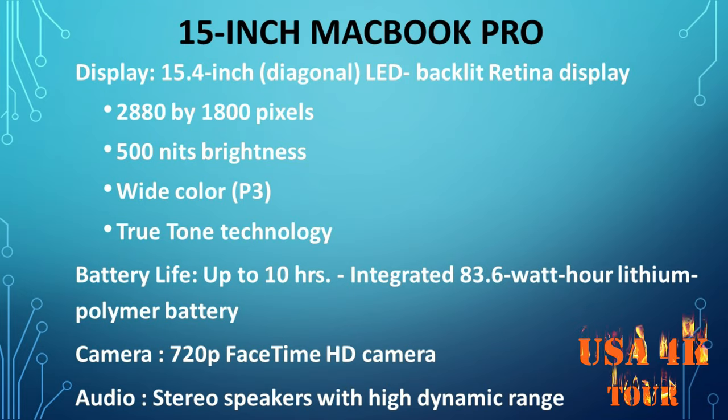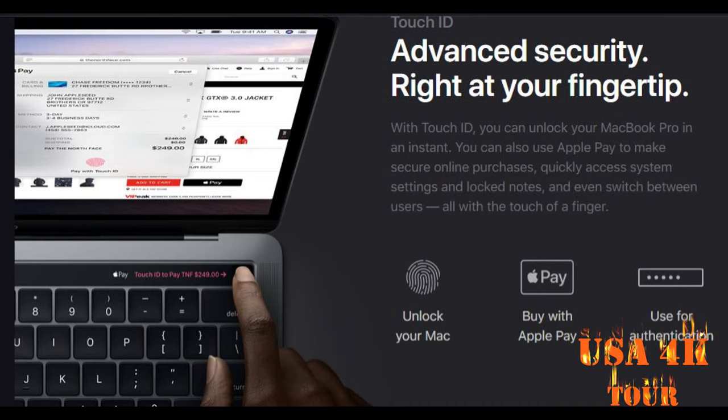The display size is 15.4 inches. It is available on the property. The battery life is available. The camera is a FaceTime HD camera. Audio is stereo speakers with 3 mics. Touch ID is used to be a Touch ID.